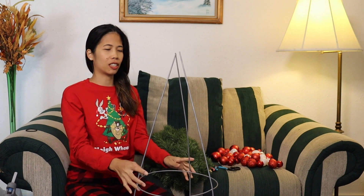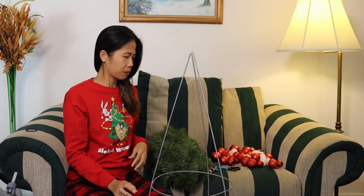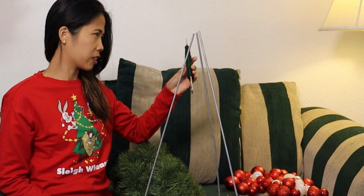What we need is just a tomato cage, a garland, and some wire ties and different sizes of Christmas balls.